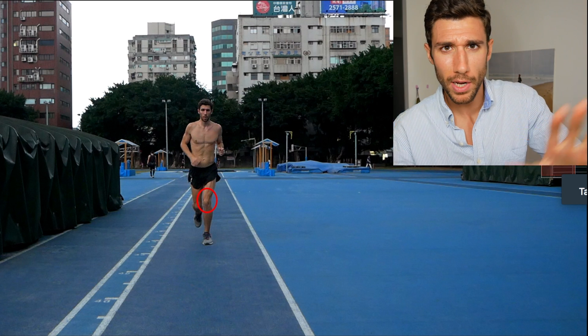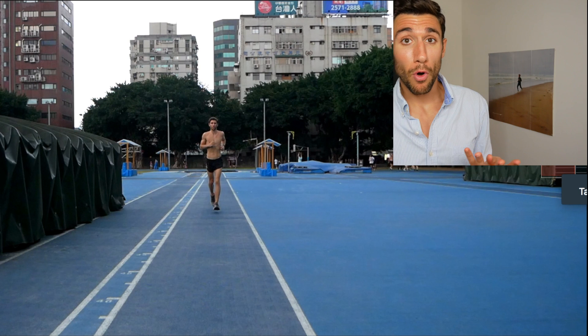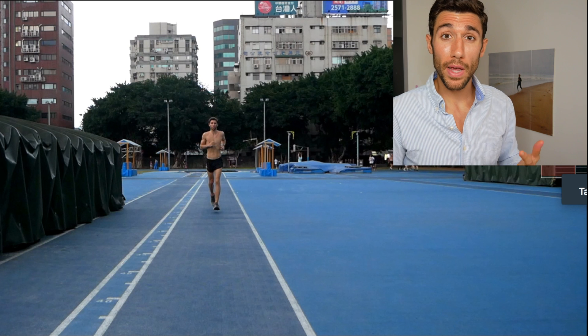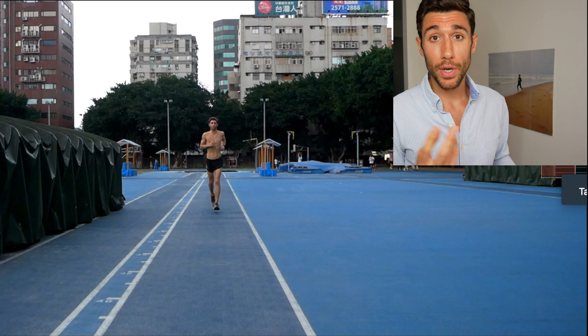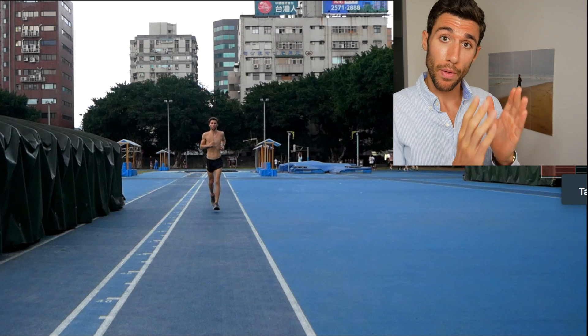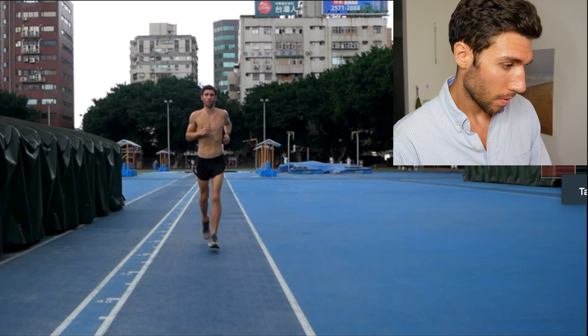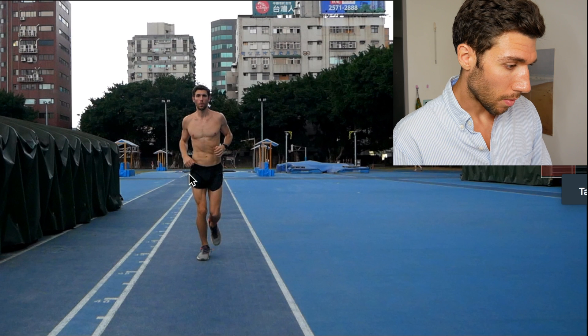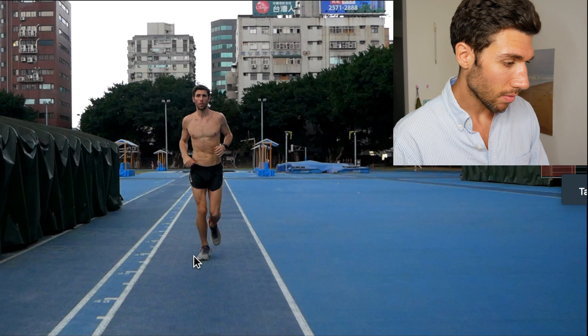Here are some better examples — I don't have perfect mechanics by any means. This is me running through four paces: easy pace, steady or normal pace, a tempo pace, and then a sprint. I'll play through twice — once at normal speed and then we'll slow it down. More or less straight — it's decent, it's okay.